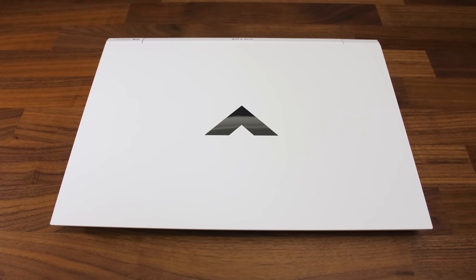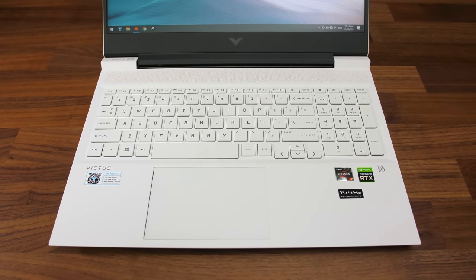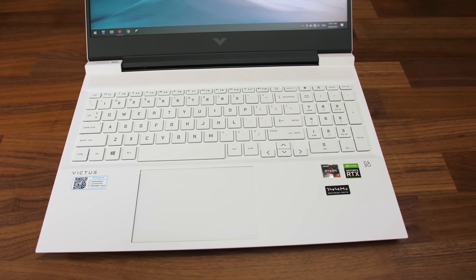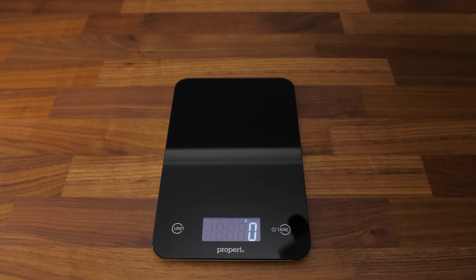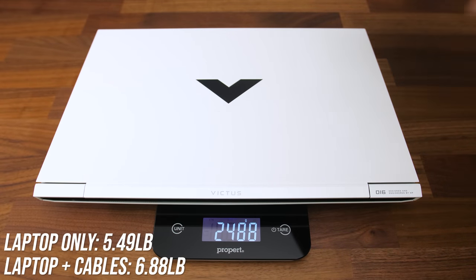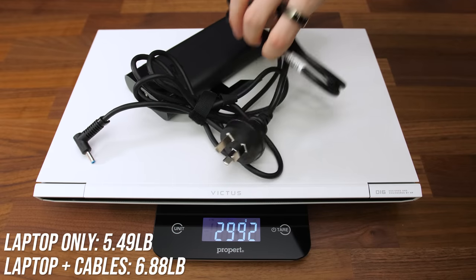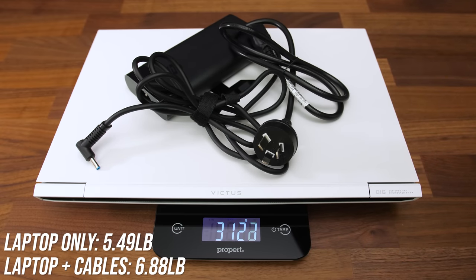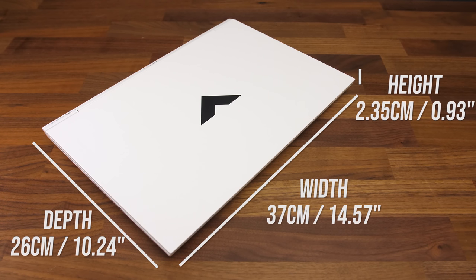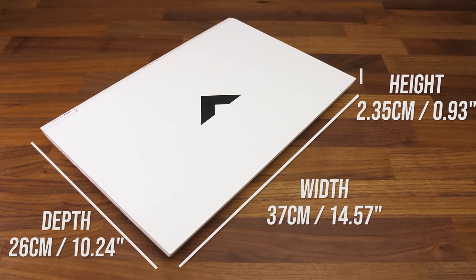It's hard to say how the white finish will hold up long term — I really hope it doesn't start to go yellow — but the painted finish means no fingerprint marks, though dirt shows easier on white. The laptop alone weighs 2.5kg or 5.5 pounds, then 3.2kg or 6.9 pounds with the 200 watt power brick and cables. The size is a little wider compared to more common 15 inch models due to the larger 16 inch screen, but it's not super thick.